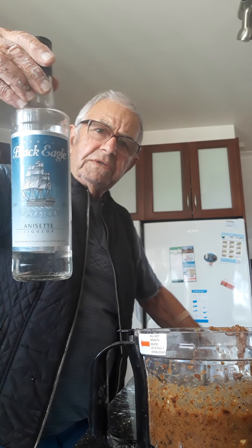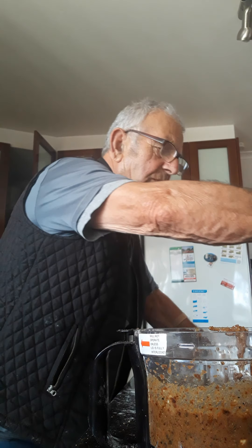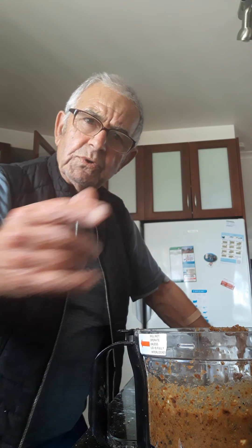I've got about three to four tablespoons of aniseed — it's up to you how strong you want it. I've got 180 grams of almond meal, 100 grams of sugar. I've got orange peel which I grind, and lemon peel, I grind them as well.